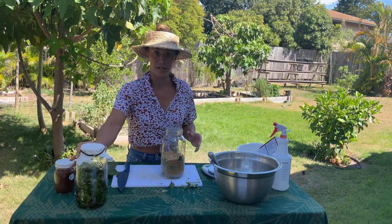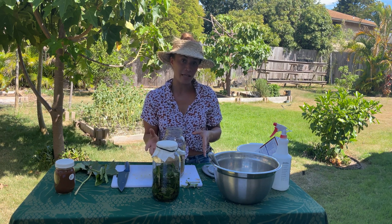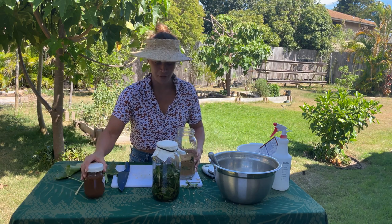Then you're just going to take a paper towel and a rubber band, place that on top, put it in a dark room and let that ferment for about two to three weeks. And then you have fermented plant juice.